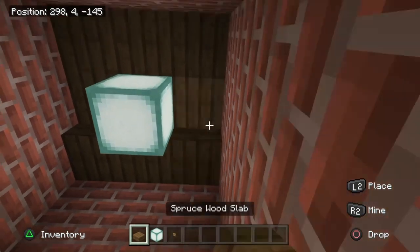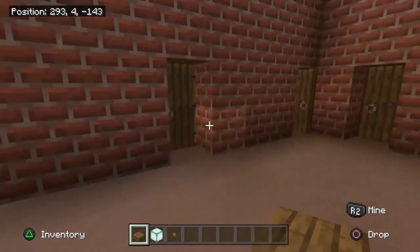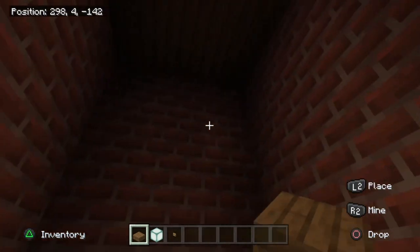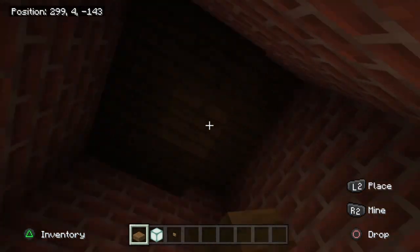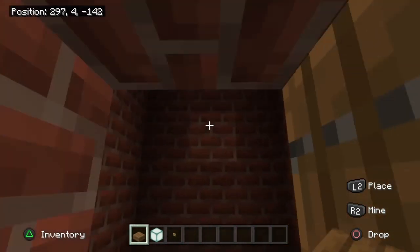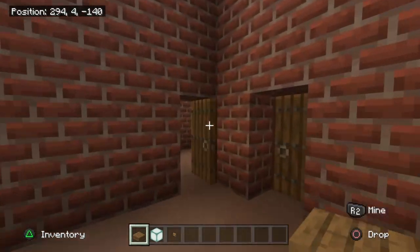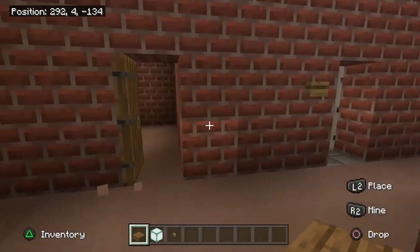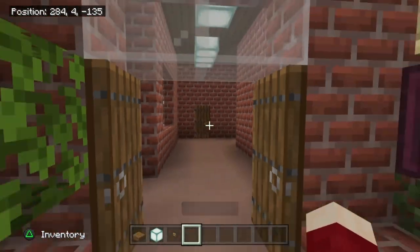In the bathroom, place one sea lantern and slab it around — nice and simple. For the small room nearby, we don't put any lights in here; just slab over the entire roof because there's a lantern that sits on top of one of the shelves in the corner on the right side. That lantern lights up that room, so no sea lanterns are needed there.